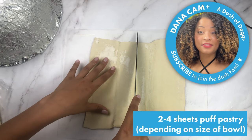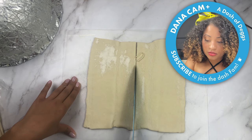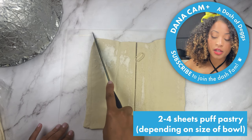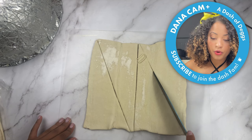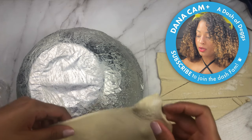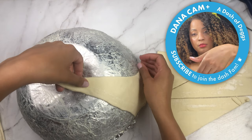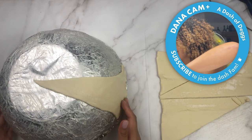I've got my pastry and I'm just going to cut it in half, trying not to drag it. Now I have two rectangles, and I'm going to cut those rectangles in half diagonally so we have four triangles. I'm going to put these on my bowl with the pointy part at the top and the flat part at the base.